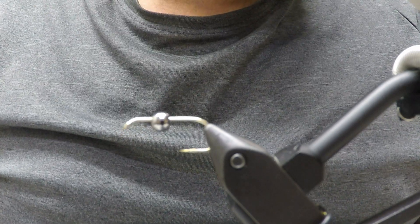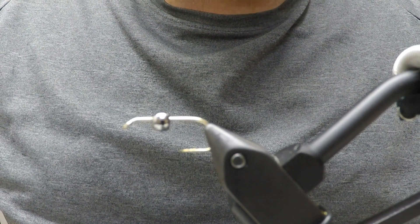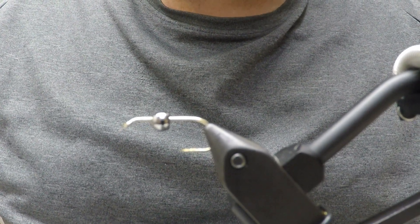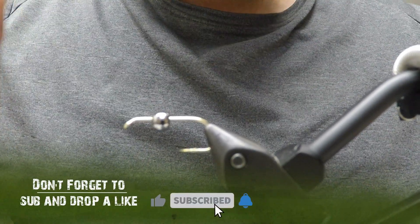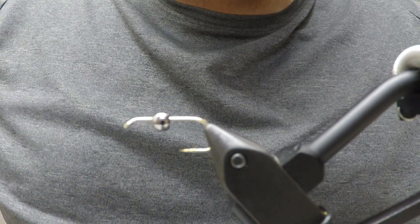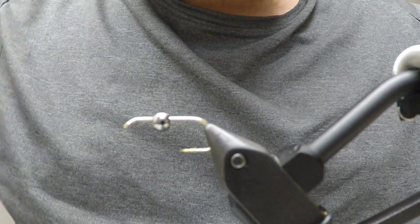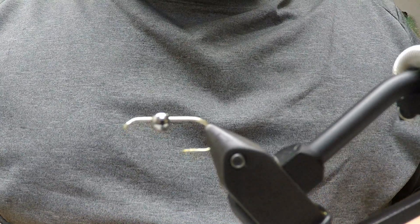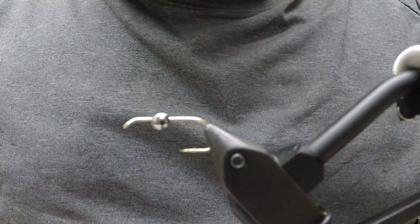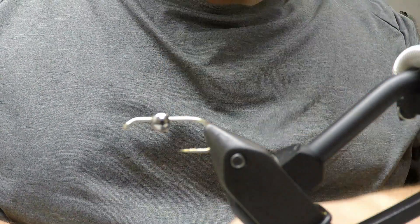Hello, welcome back to another tying tutorial. Today I'm gonna tie a Patch Rubber Leg — one of my favorite nymph patterns, especially during the summer. You can fish this all year long, but it's really effective in June, July, August, September — there's always stone flies in the river. It's a pretty easy tie, though working with the legs can be a pain, but after a while you get the hang of it.